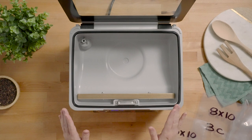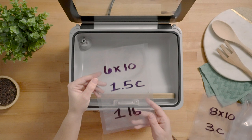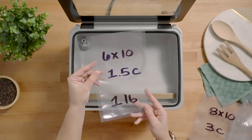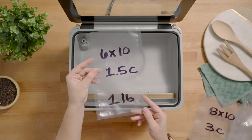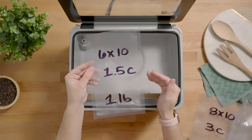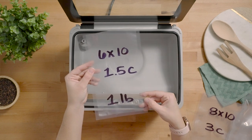We have three bag sizes that we recommend for the USV20. The smallest size is the 6 by 10 chamber vacuum pouch. You can do about one and a half cups of liquid or one pound of meat successfully in this size bag. Now remember, the one and a half cups will only fill it up about halfway full, because you don't want it any further than that to prevent overflowing in the chamber.